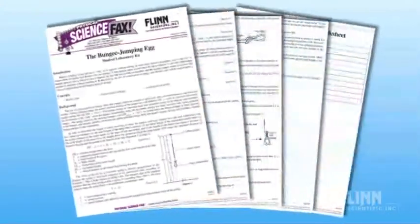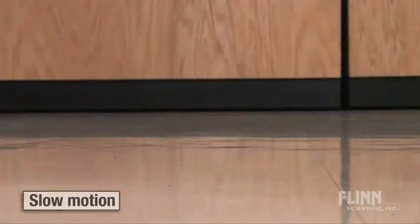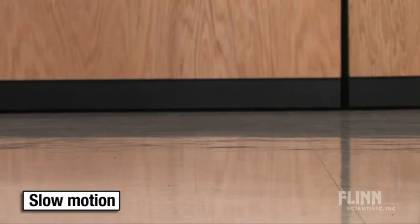Detailed instructions guide students to apply the concepts of Hooke's Law and conservation of energy as they calculate the correct length of bungee cord that will allow a water-filled plastic egg to free-fall nearly to the floor and then rebound back up.